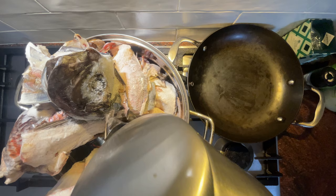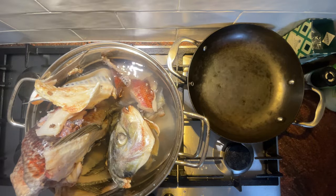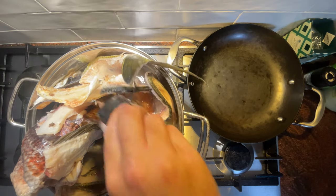Getting down to business, let's put our pot with all of the scraps on the stove. I definitely added way too much to this pot - I had a bunch of dramas later on with the pot boiling over, so next time I'll definitely be doing at least two batches.